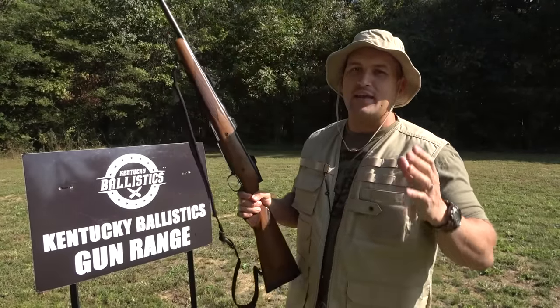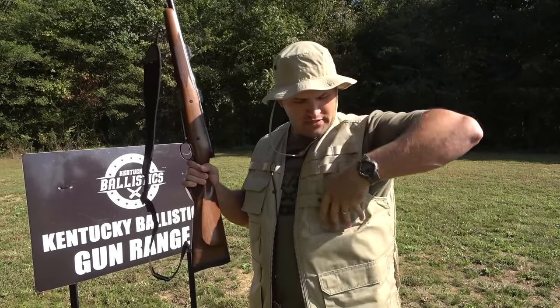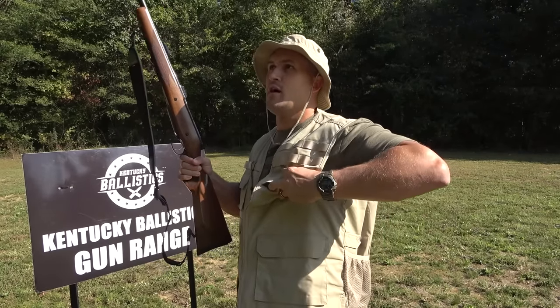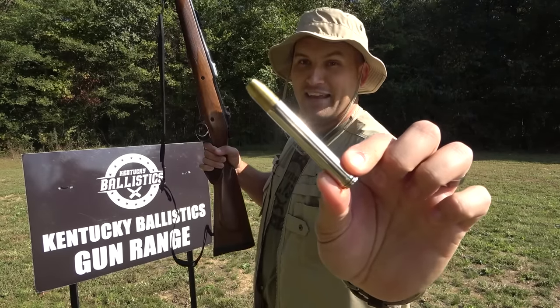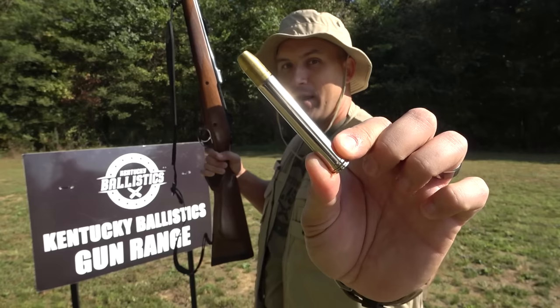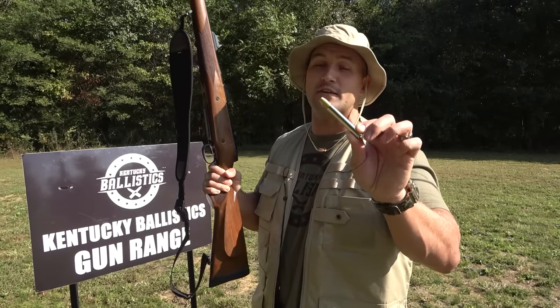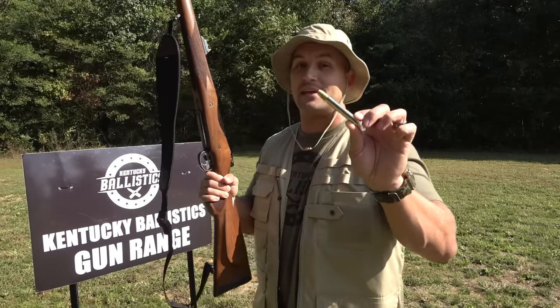This is chambered in .458 Lott, and I'm sure you've never heard of that before. So let me get it out of my pocket and show it to you. Look at that. That is ridiculous. .458 Lott — that's a 500-grain brass solid round, and this is putting out almost 6,000 foot-pounds of muzzle energy. I'm going to show you this compared to some other common hunting cartridges, and you're going to see just how big this round is.